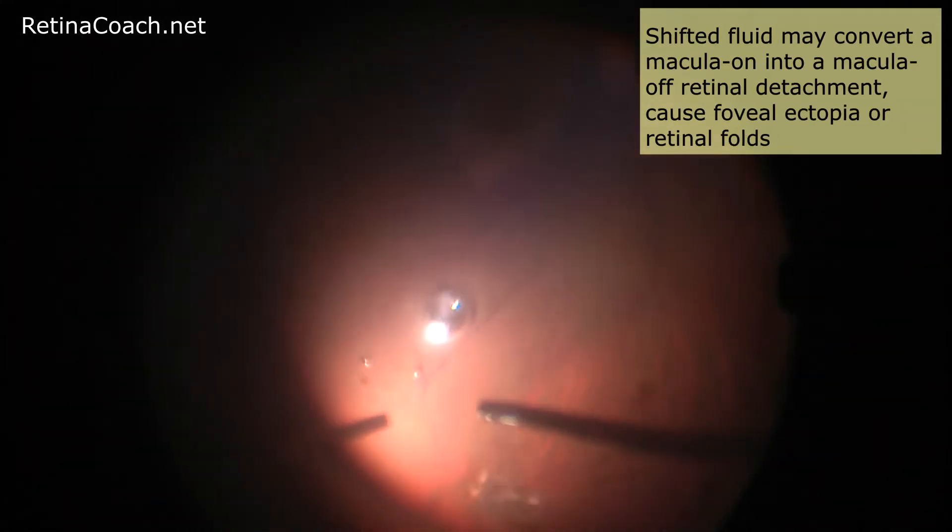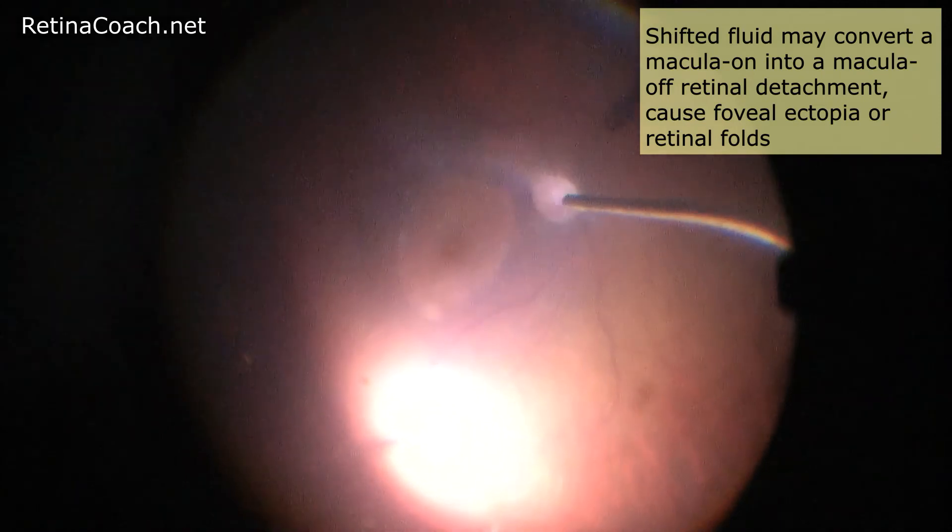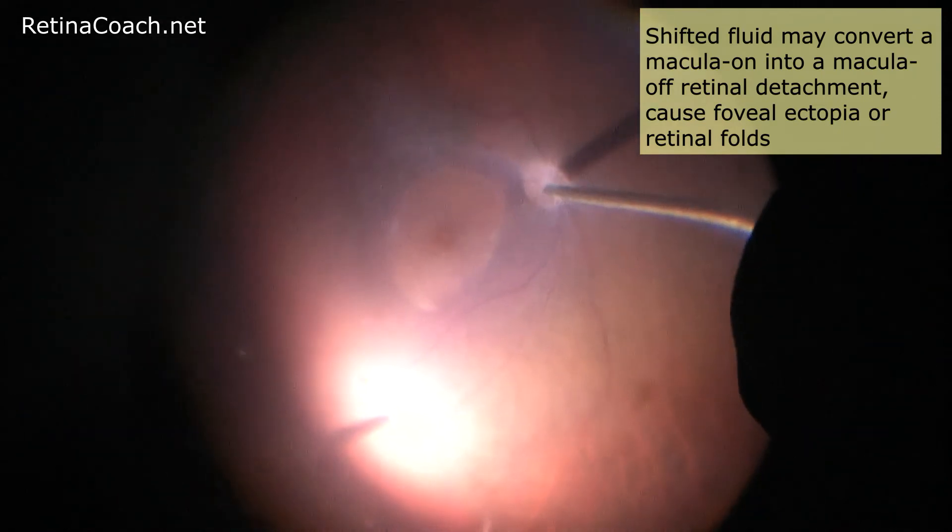As mentioned, fluid-air exchange without perfluorocarbon is quite a good choice for retinal re-attachment in case of small peripheral detachment. However, this technique is less suitable in the case of bullous retinal detachment. The reason is that when a large amount of fluid is present, the air pushes the subretinal fluid not only towards the break where it can be drained by a fluid needle, but also towards the posterior pole, where it may convert a macula-on into a macula-off retinal detachment, cause foveal ectopia, or retinal folds.